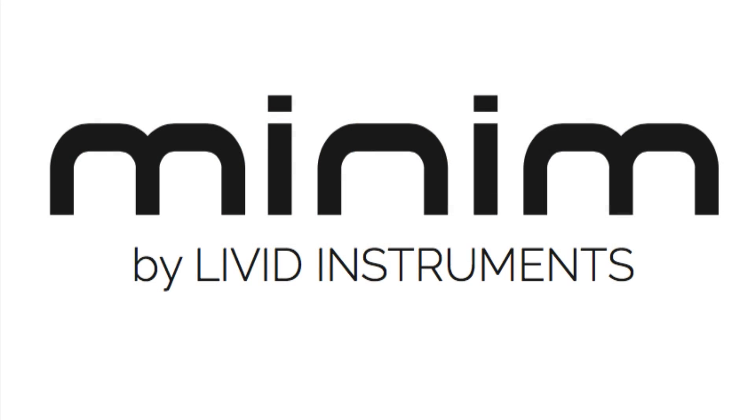Now we've designed it and we're ready to build it. But we're really excited to see what you're going to create with it. Thanks for your support. We'll see you next time.